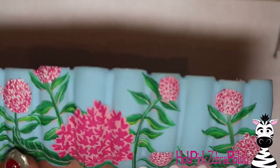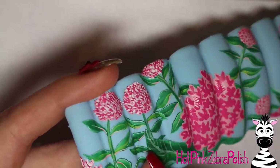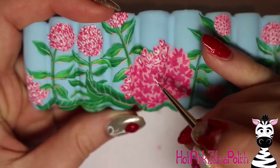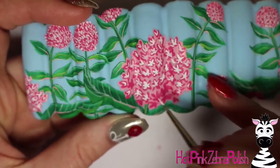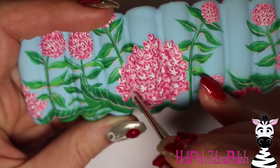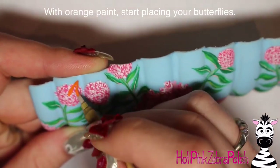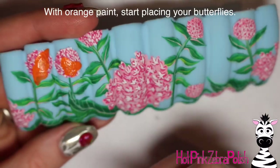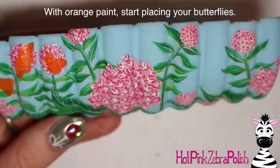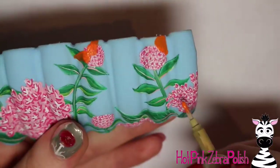I didn't have much time for this — I probably would have done much more detail on these flowers if I had the time I wished I would have had, but that's just how the cookie crumbles sometimes. I'm happy with it though; it could have been better. Now painting all of these butterflies is the part I was really excited to do — the milkweed background was the part I was dreading a bit.